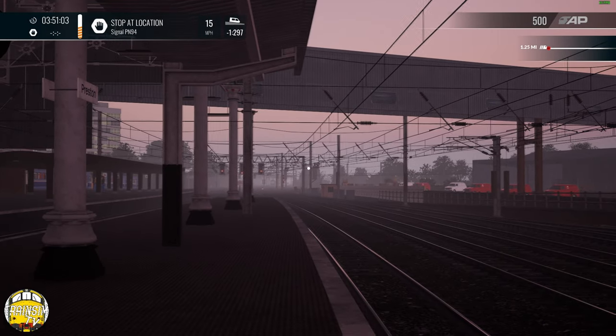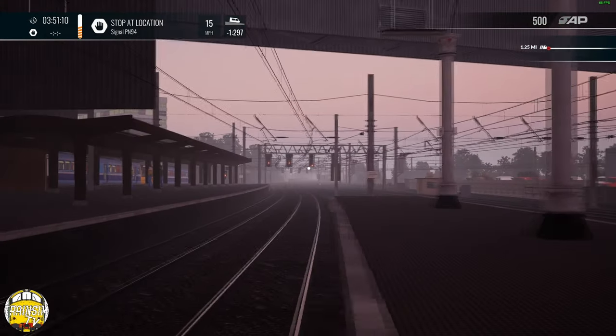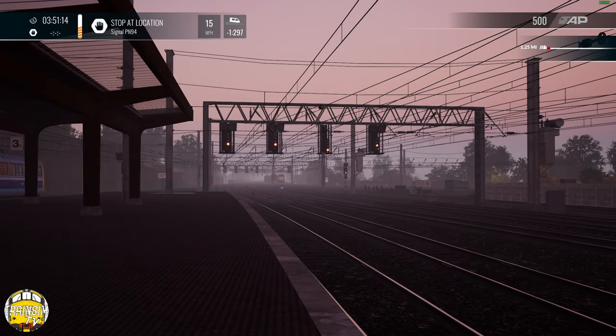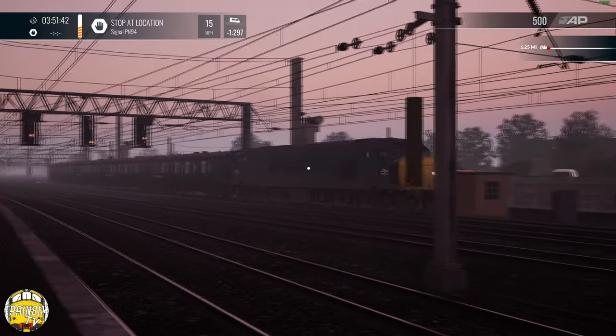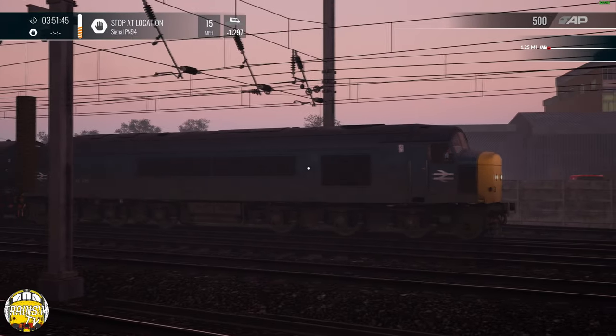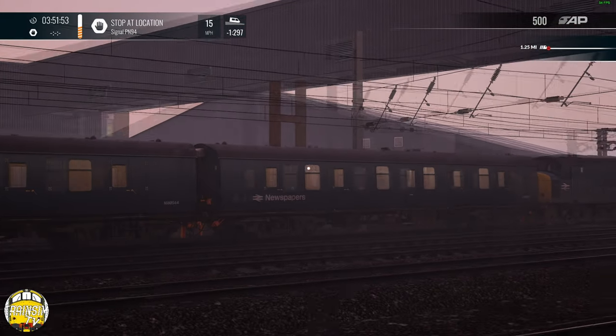I think this might be the one that runs to Blackpool North — the Manchester to Blackpool news run. It's being run by a Peak, which was actually one of the layered pieces of rolling stock for this route. Just see it snaking its way across the junctions currently. Just that layering of the fog in the distance — actually one of my favourite little features in the TSW4 upgrades, just how the fog works. I think what it has is the newspapers, and then we're putting the express parcels on the back of it.